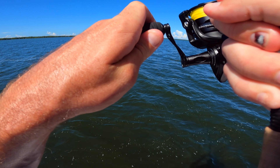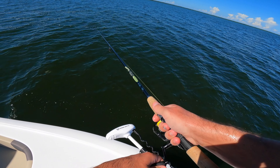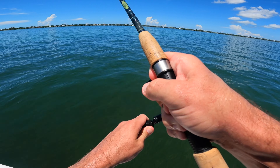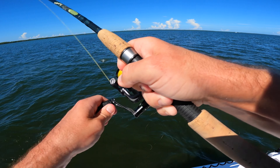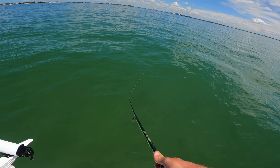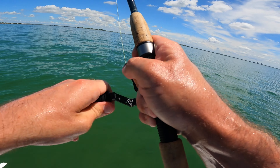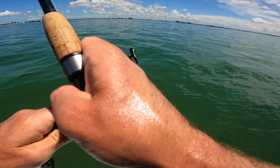Oh, there's a good fish! Getting tapped — another one, there's a fish, oh good one! Yes sir, there's a fish. Oh yeah buddy, little shark — shark, let's go!